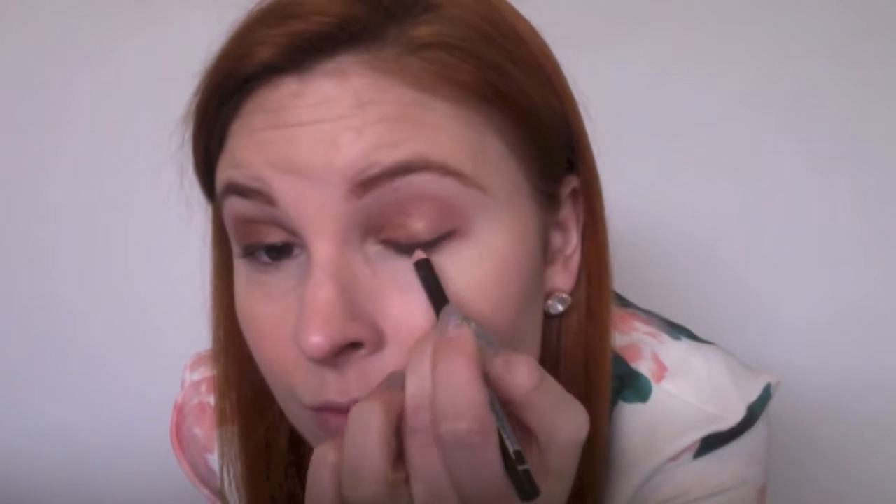Next I take a Savvy brown eye pencil and start drawing a line on the eye which is only two thirds of the way in. Using small strokes, just go to the centre of the eye and build up the thickness of the line. Do the bottom of the eye but ensure you don't get any of the brown on the waterline, as this will really help you open up your eye.